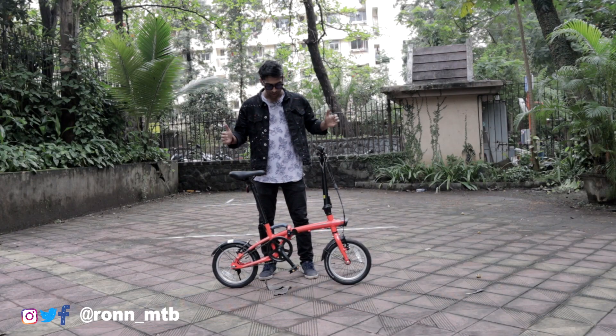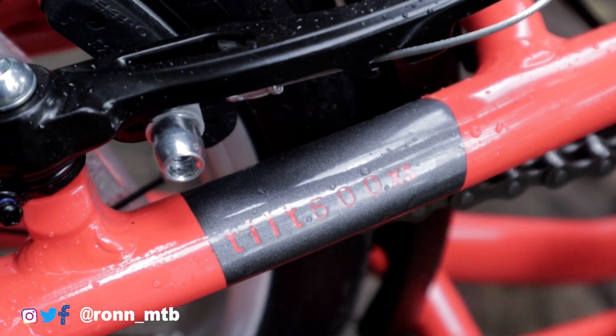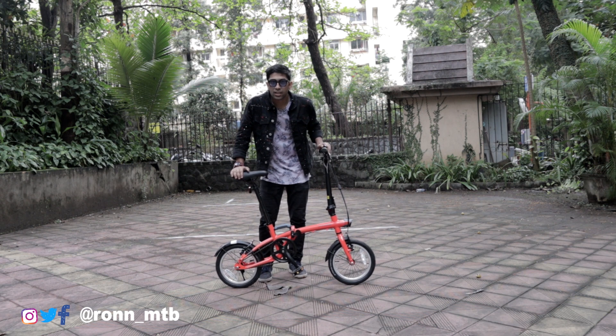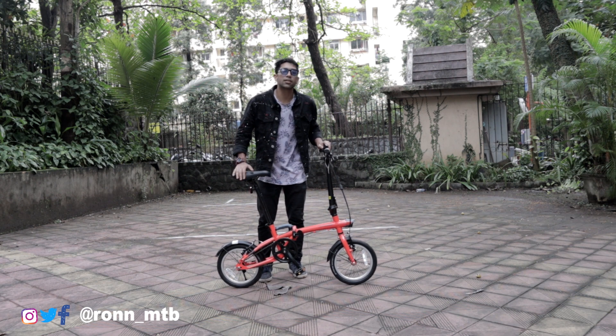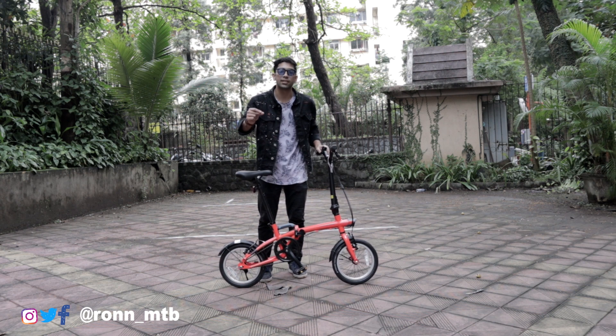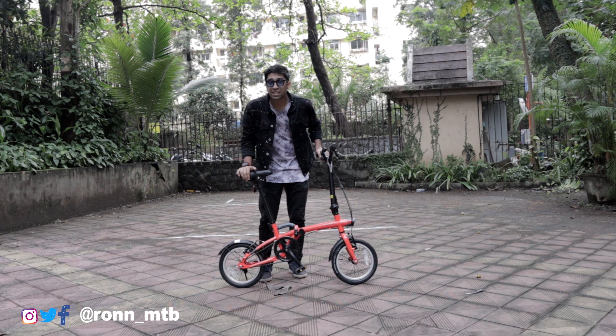Here is the bike — the Btwin Tilt 500 extra small size folding bicycle. Today I'll be reviewing the specifications of this bicycle. Is it worthwhile to buy for you guys or not? In this video you will get to know, so don't skip any points and watch the video till the end.